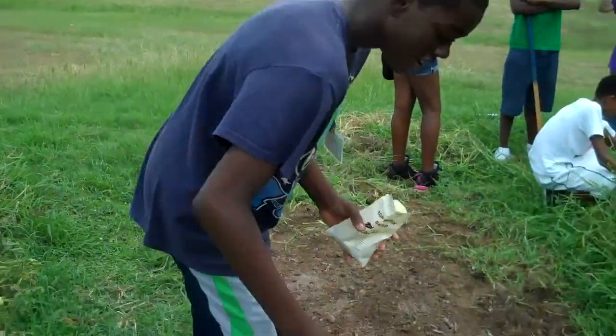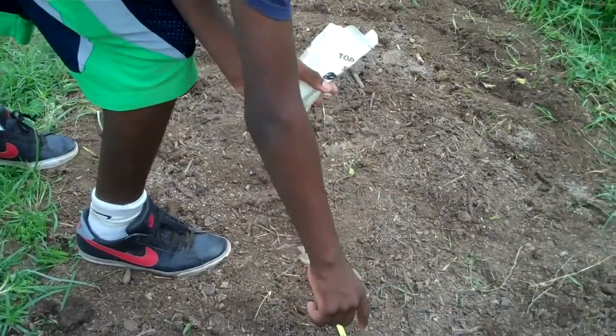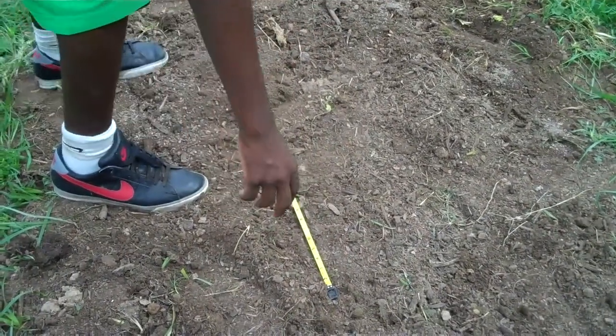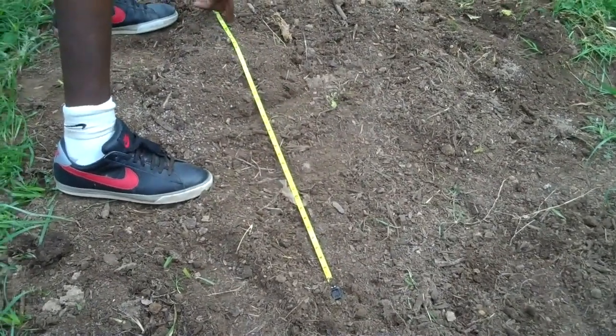We're going to make sure that for every eight inches, just take your finger, get it down, and for every one, you go three feet over and you plant another one.